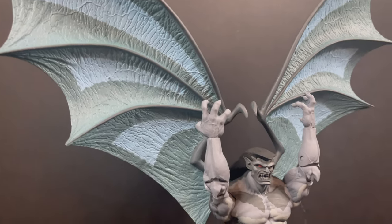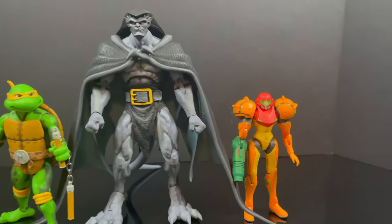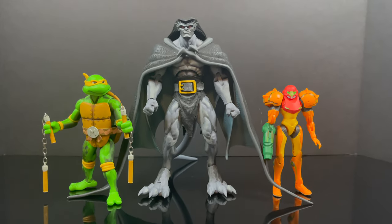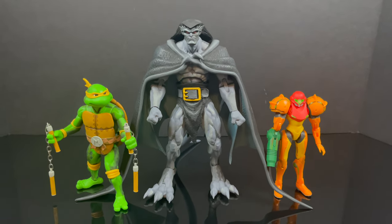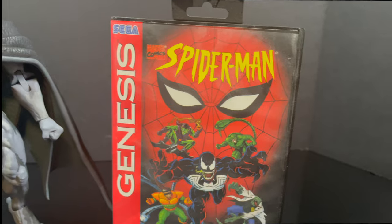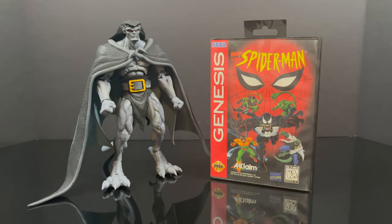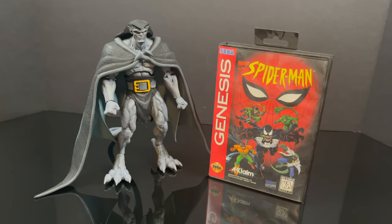Goliath is in the seven-inch scale — actually a little bit taller because of his feet. If you have a video game shelf — Metroid, Nintendo, Sega, or otherwise — he will look good there. Just to show some scaling with an old-school Sega Genesis clamshell box: he is roughly the size of the box with a little hang tag. So that will wrap it up for my quick look.